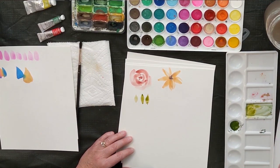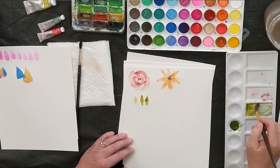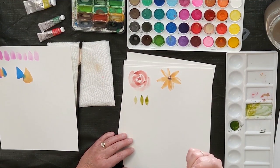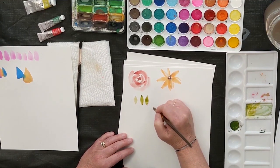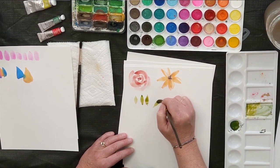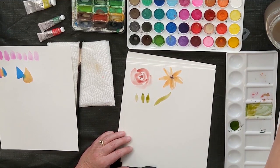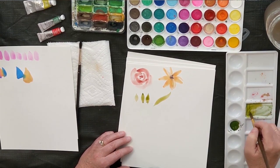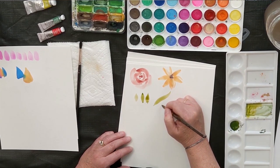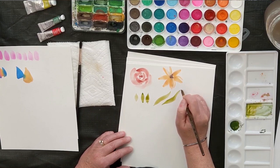You can also make different kinds of leaves. For a tulip leaf you're going to have a longer leaf, so you just apply pressure longer. Start at your tip, apply pressure longer, and then bring it up. Try a few tulip leaves: start at your tip, apply pressure, bring it up.